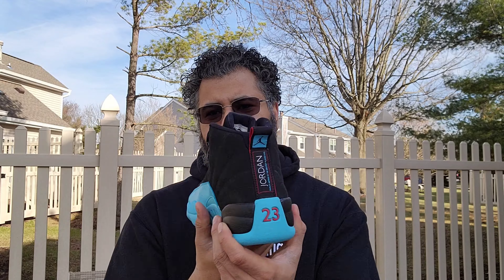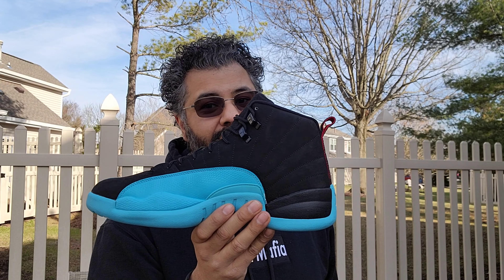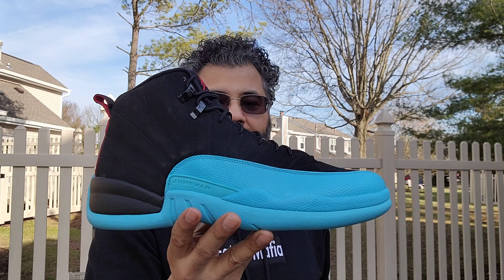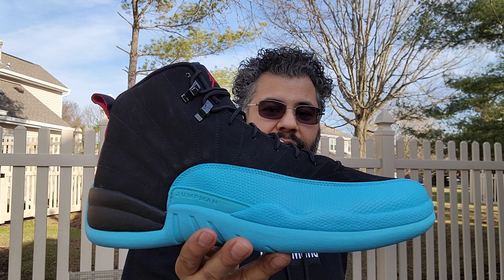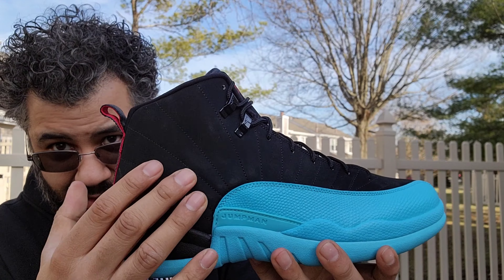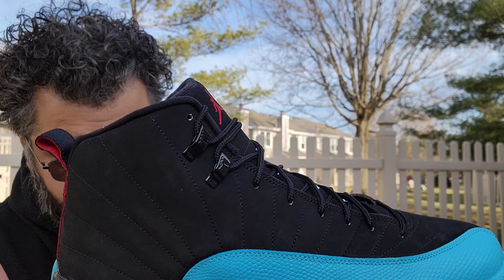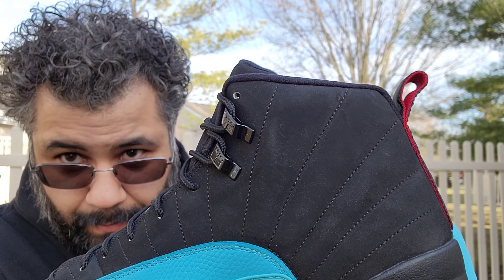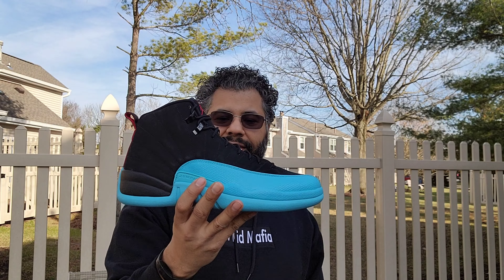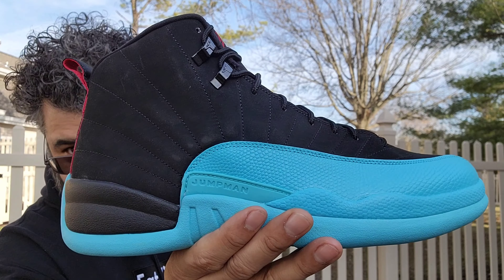We got the Playoffs that came out last week — plenty of pairs. And they're gonna do a restock, so there's still some more to be had if anybody's trying to look. Now is the time. You got your black rope laces and then you got your black eye stays here, nice and glossy with the Jumpman.